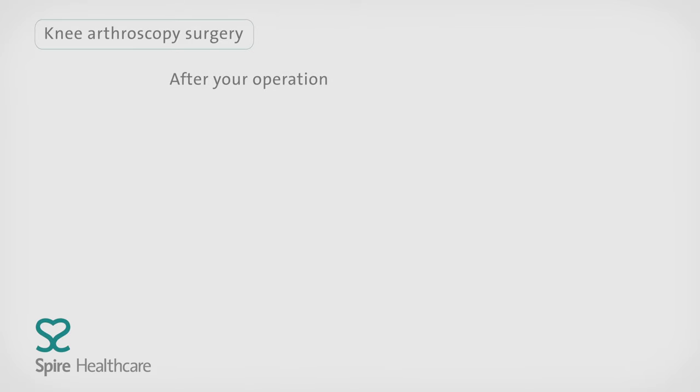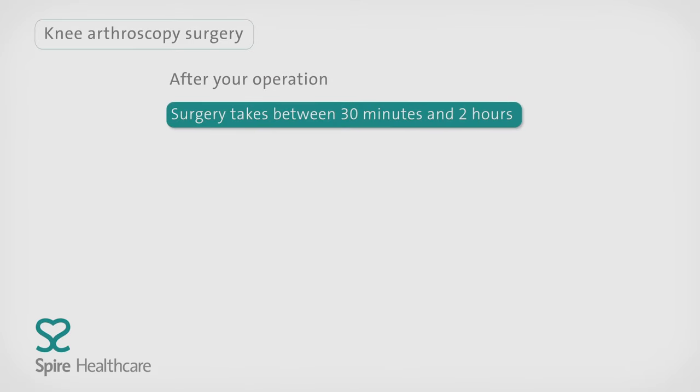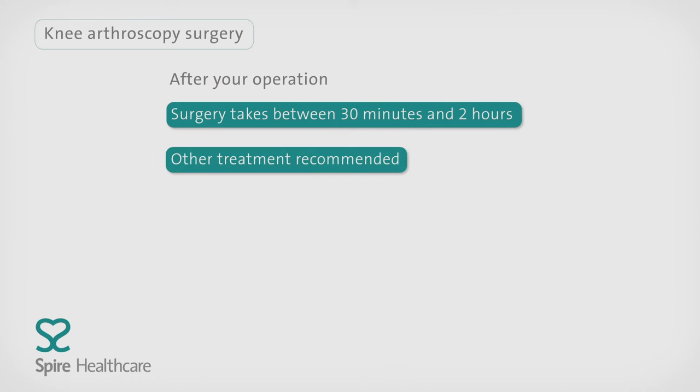Depending on the complexity of the surgery, an arthroscopy can take between 30 minutes and 2 hours. The consultant will explain what's been found and whether any other treatment is recommended.